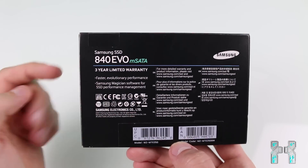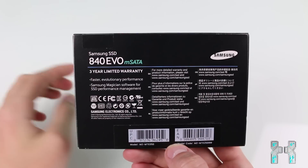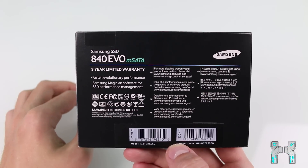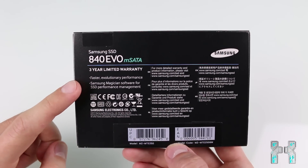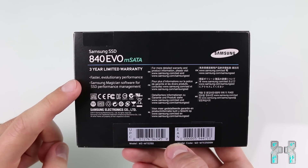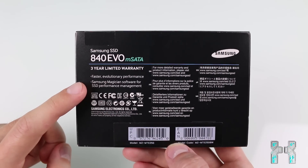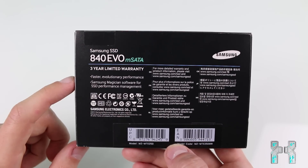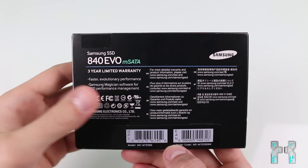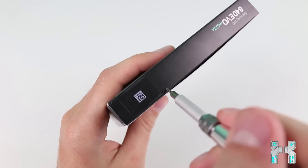On the back of the box you can see three years of limited warranty, which is a really good warranty period. It also mentions fast and evolutionary performance, which I think refers to the 3 gigabyte turbo write buffer and the 512 megabytes of cache — which is really substantial. It also supports the Samsung Magician software for SSD performance management, which is really cool.